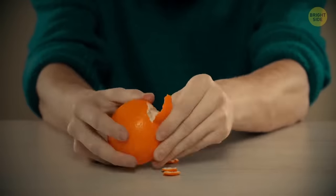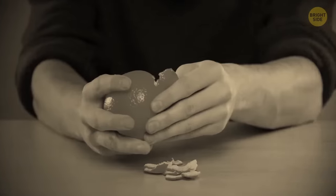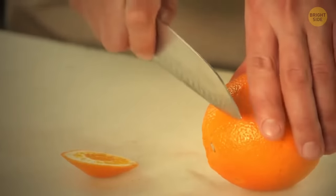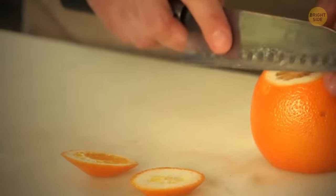If you struggle to peel an orange, there's actually a secret way to get into it efficiently. Cut into the peel at the top and bottom, make a slit on one side, and then just pull it open.